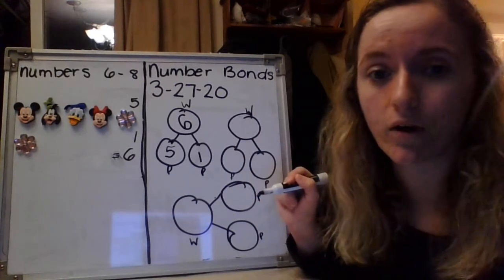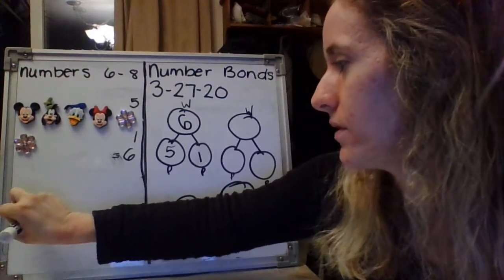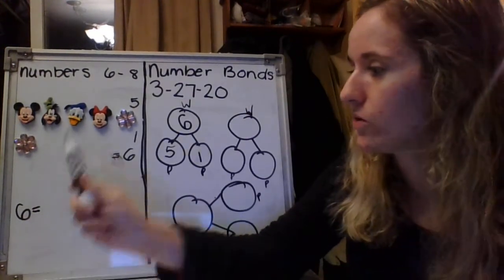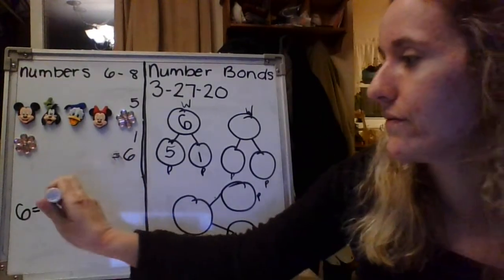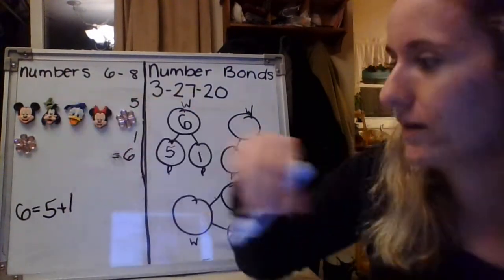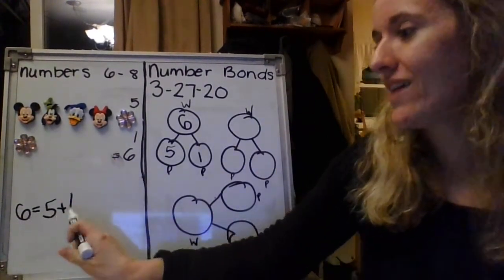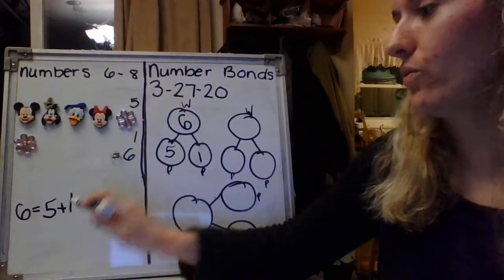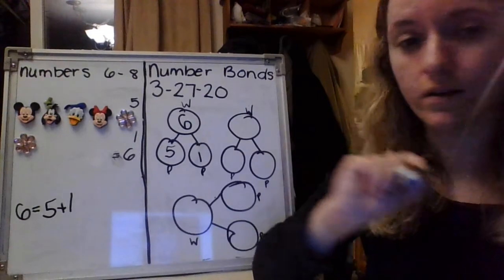So right now we're going to finish writing this equation. We did our number bond. We figured out our parts and put them into our number bond. We are going to create our equation now. So we're going to do six equals. Can you figure out how we finish this equation? We have five plus one. Six equals five plus one. Because our whole is six, and our two parts are five plus one. This is one way that we can write down six into five and one. Great job, guys.